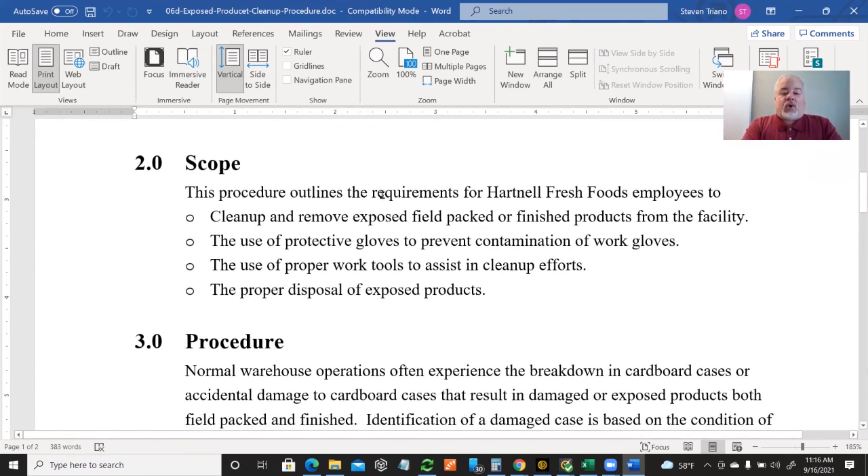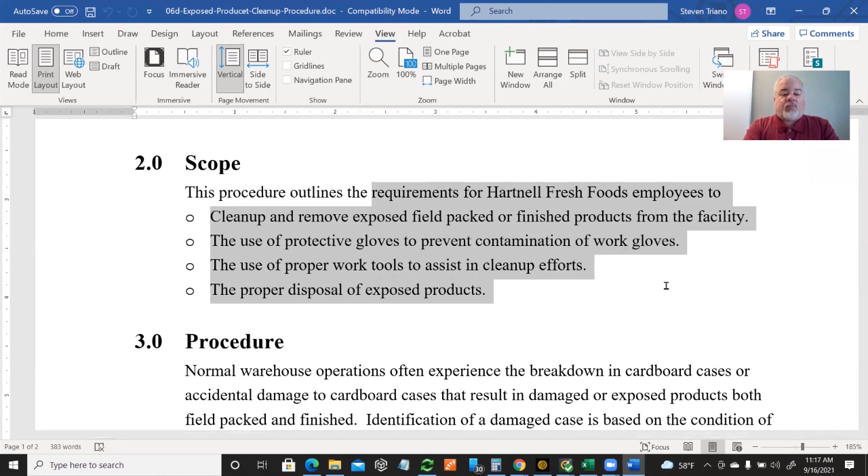The procedure outlines the requirements for Hartnell Fresh Foods employees to clean and remove exposed, field-packed, or finished products from the facility, the use of protective gloves to prevent contamination of work gloves, and the proper disposal of exposed products.